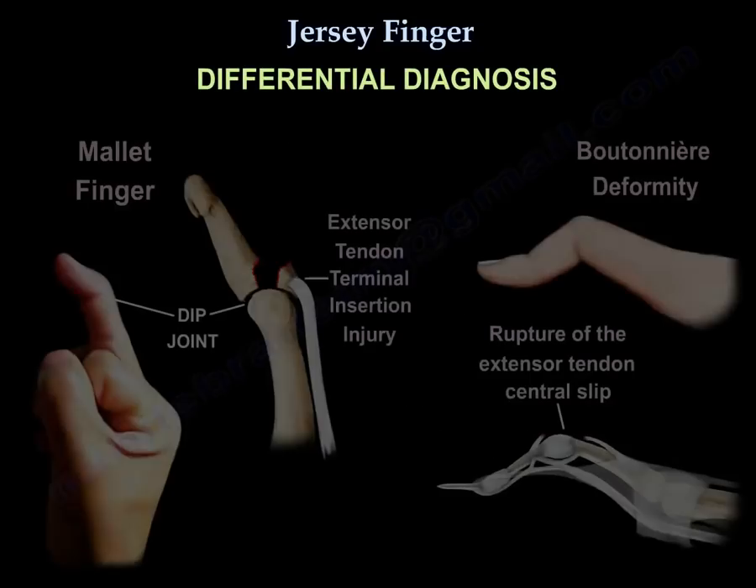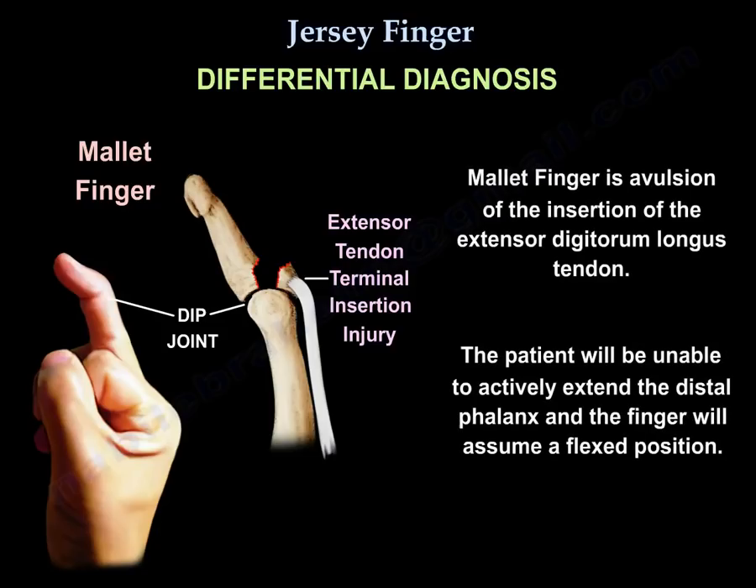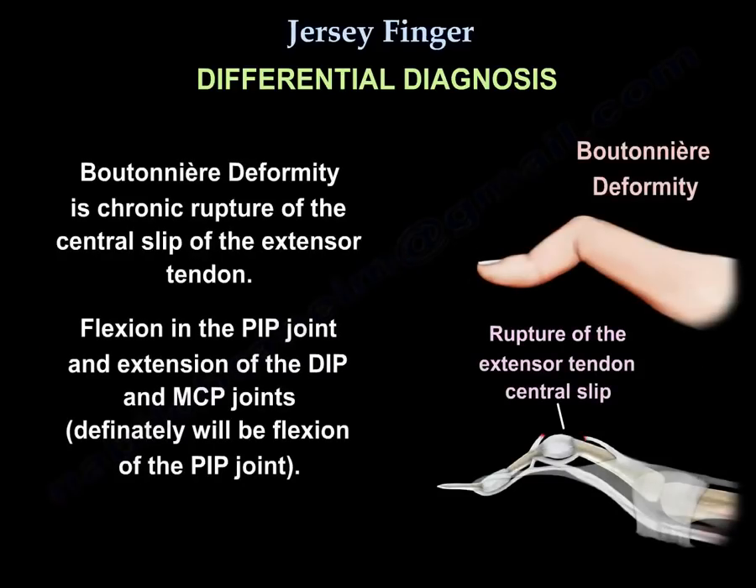The differential diagnosis of jersey finger includes mallet deformity and Boutonniere deformity. Mallet finger is an avulsion of the insertion of the extensor digitorum longus tendon; the patient will be unable to actively extend the distal phalanx and the finger assumes a flexed position. Boutonniere deformity is a chronic rupture of the central slip of the extensor tendon, with flexion of the PIP joint and extension of the DIP and MCP joints.